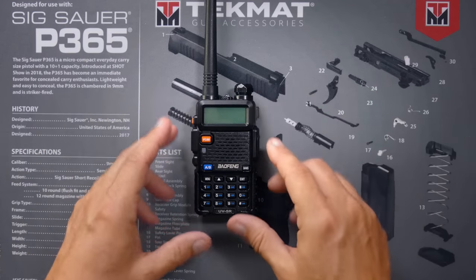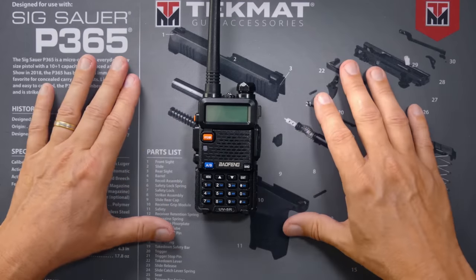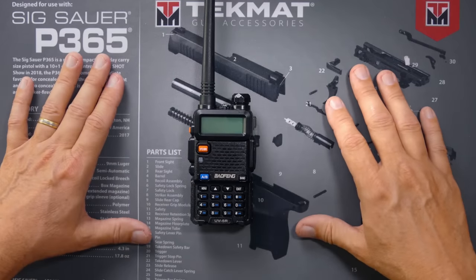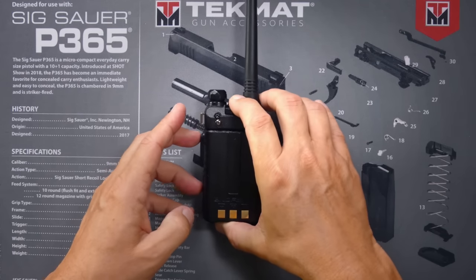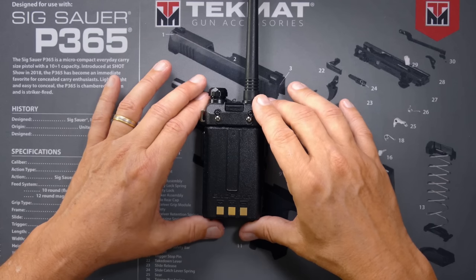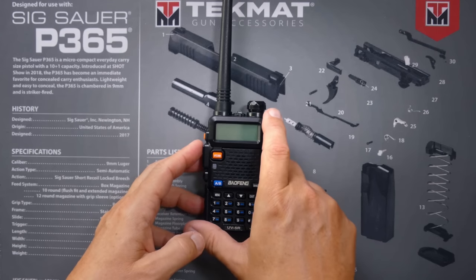The newer UV5Rs are locked, meaning they are limited in what frequencies you can transmit on. On the older ones, you could transmit on any frequency in the range. But the newer ones are locked so that you can only transmit in the specific ham bands. Baofeng did that to comply with the FCC rules for selling these radios in the United States. But Baofeng also made it very easy to unlock the radio so that you can transmit on pretty much any frequency the radio is capable of. I have a video in the description below showing you how to unlock the UV5R.